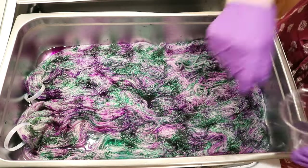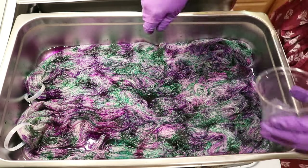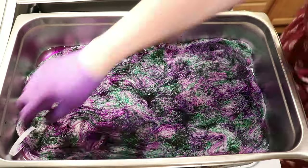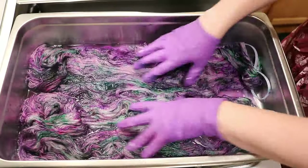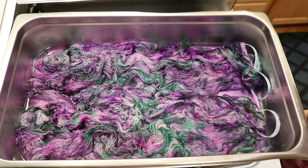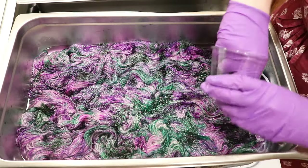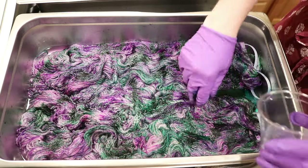Will we end up with muddy brown, or will we end up with something that feels really awesome? In some previous swatching videos I had done in the last few months, I was able to layer greens with pinks and get some really beautiful colorways. I liked some of the results from early on, but I kept going and going. I honestly can't remember if I used up all the dye that I had — maybe not.